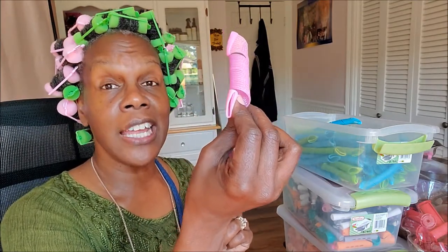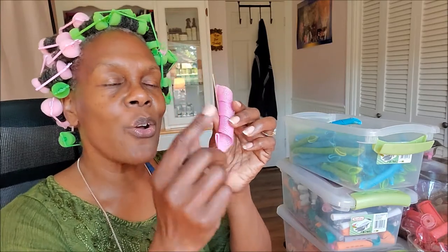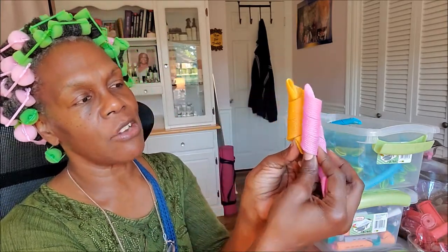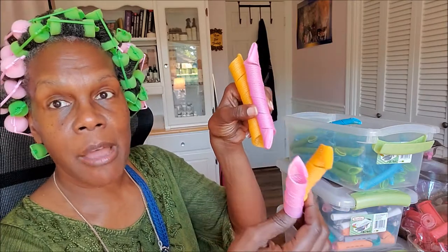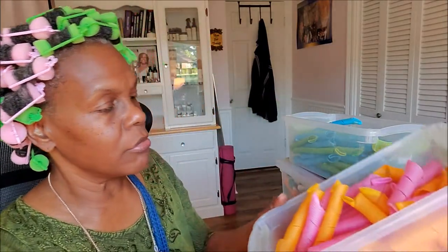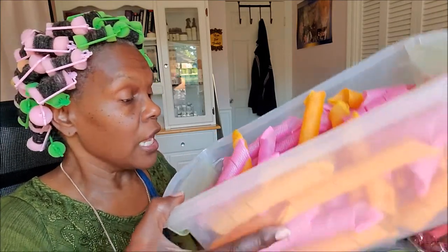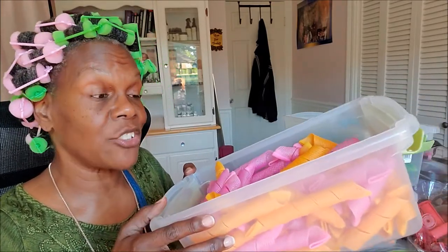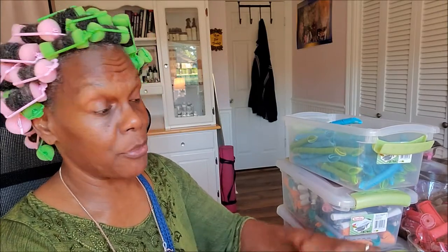Those little Shirley Temple curls — the younger ladies may not know who Shirley Temple is, but you older ladies know. You have the short and long in pink, then here's the orange — they're about the same size. You can find these on Amazon. I have a big bucket of these but haven't used them in years, so it's about due time. I'll do a tutorial when I do.